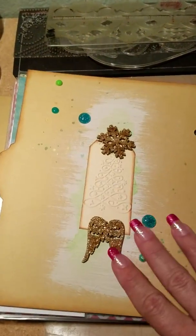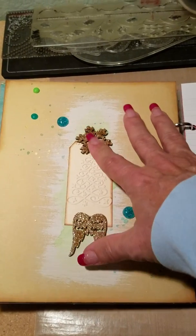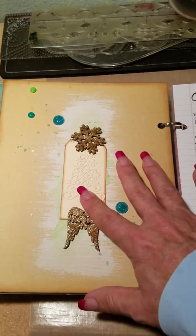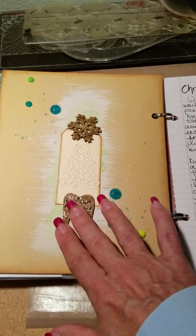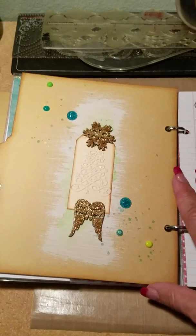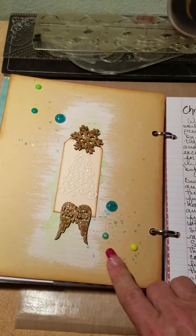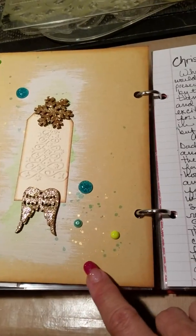I just thought this was really pretty — the star at Christmas time. A little bit of my faith showing through. With some Tim Holtz Distress Ink, some white gesso, and some Heidi Shine. There it is — it's shiny. There you can see the Heidi Shine.